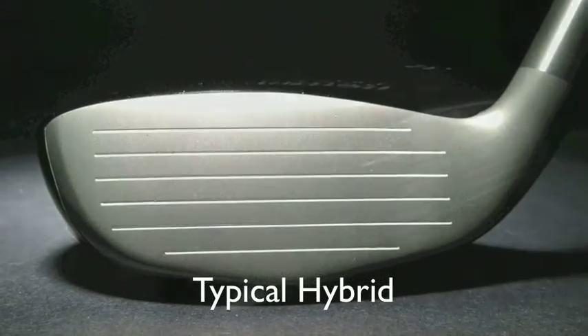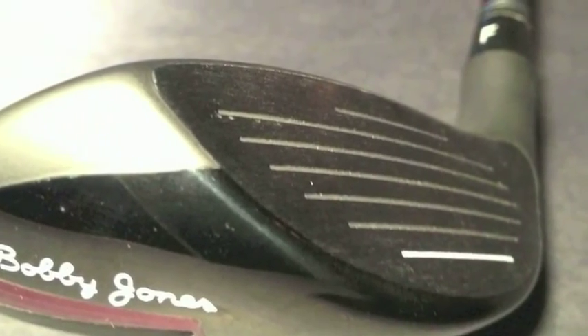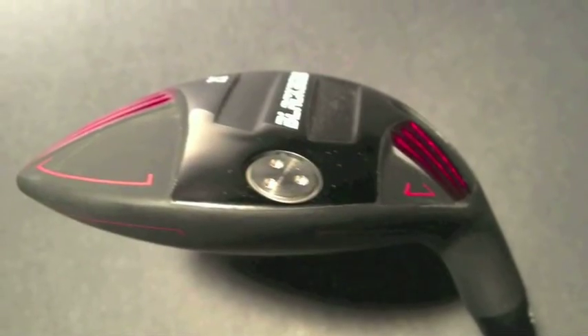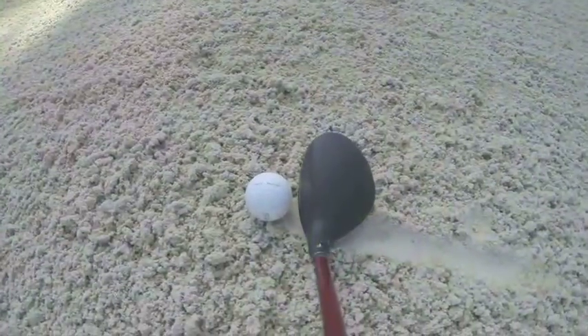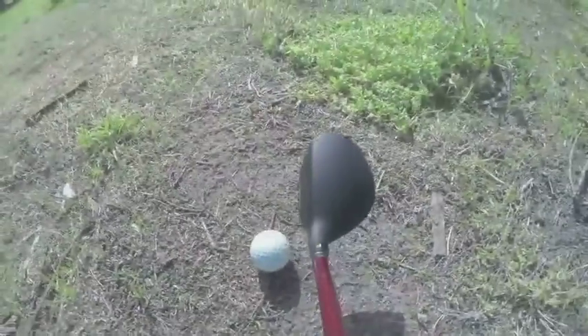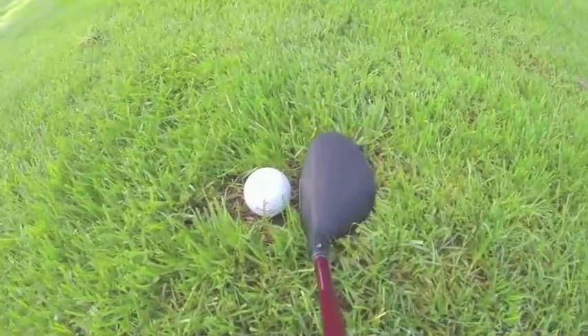That's fine for perfect lies, but the rest of us need long iron replacement clubs that are effective out of rough, fairway traps, hardpan, sidehill lies, and sometimes out of slight holes or divots.